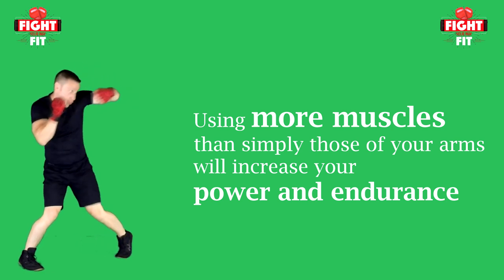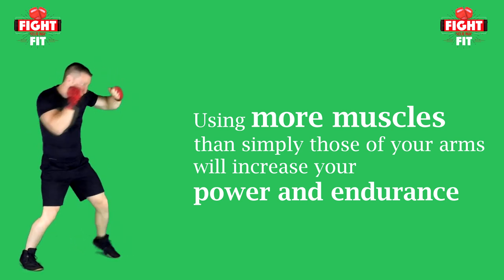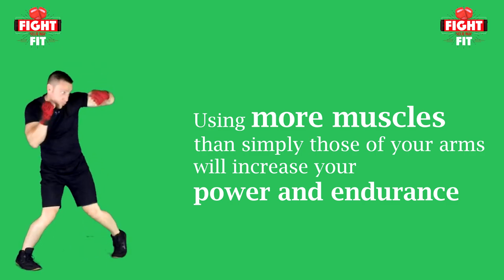Not only will using those larger muscles help increase the power of your hook, they will also take much longer to fatigue than simply using the smaller muscles of your arm.